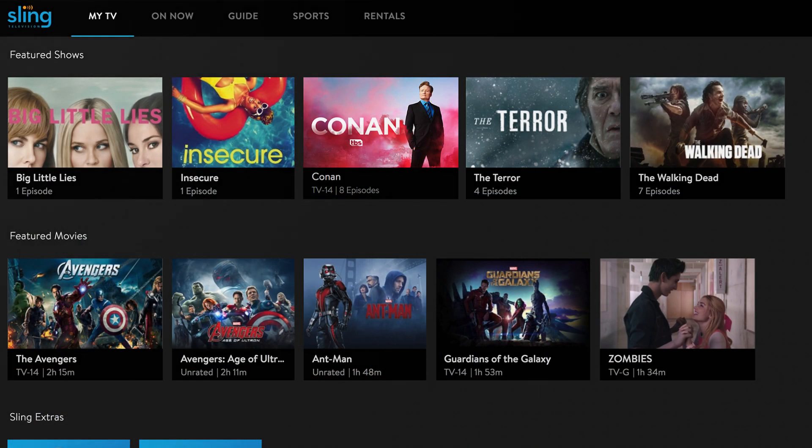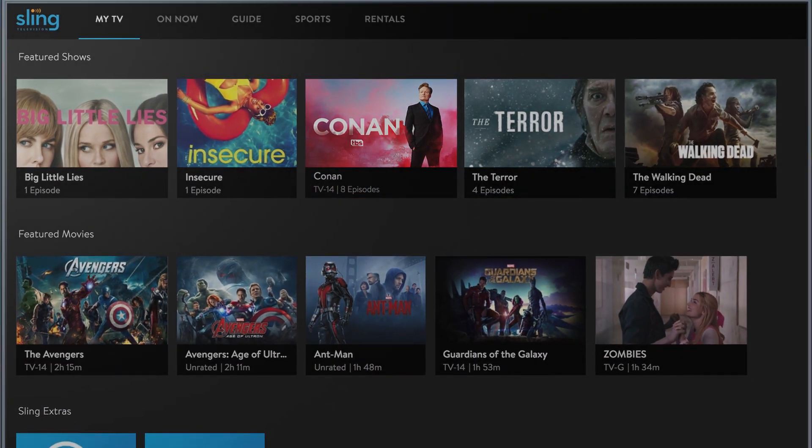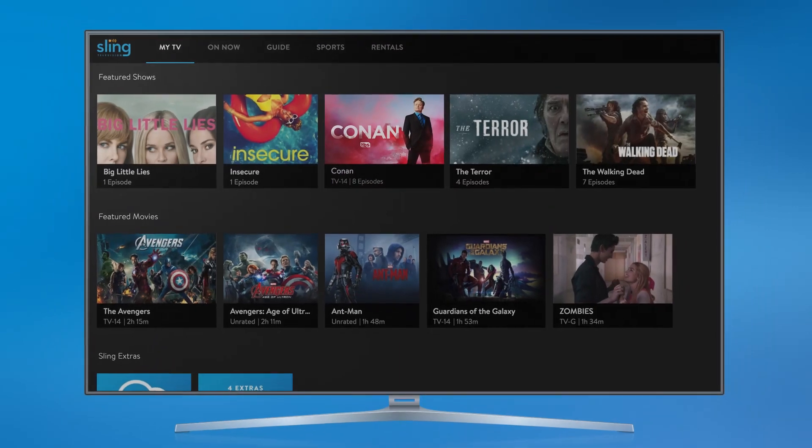Once you're logged in, just relax and enjoy the best of live TV on your big screen. And remember, you can stream Sling TV on all your devices, including computer, tablet or smartphone.